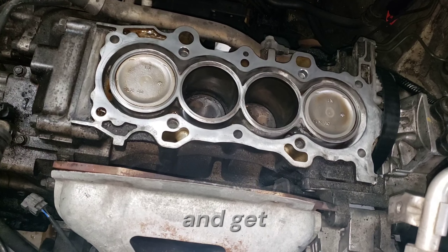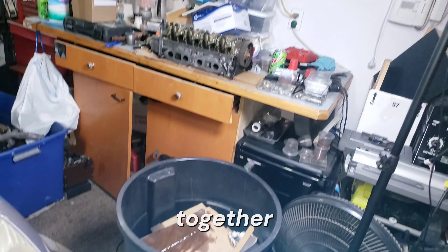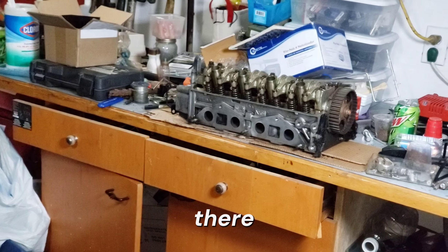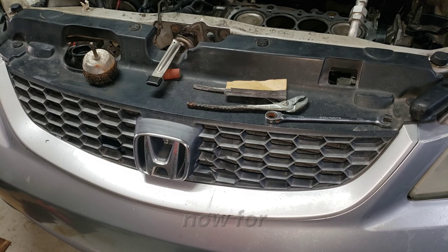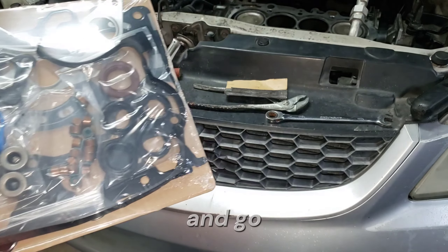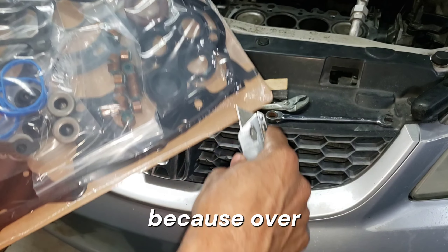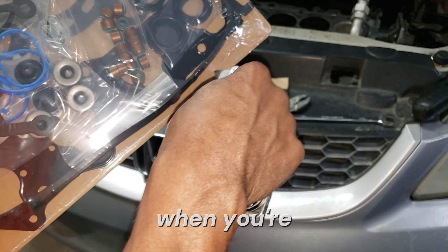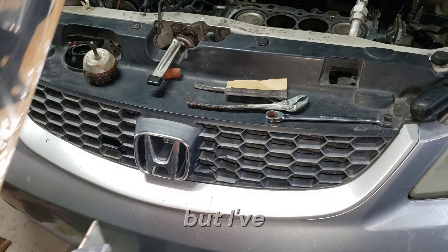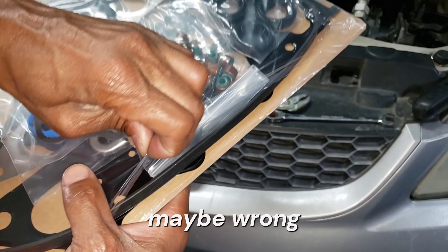I'm going to do a lot more cleaning to get this prepped for putting it back together and get the valve stem seals on there. Now for the first time I get to actually open this kit and go for the first parts on the rebuild. Be careful when you're cutting this open not to cut your new gaskets. There's more plastic — okay, maybe wrong layer. Okay, here we go, now we're in there.